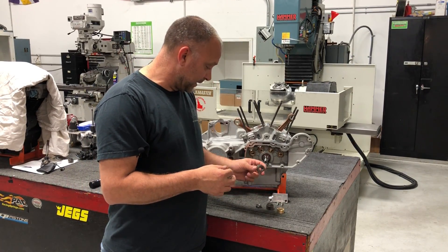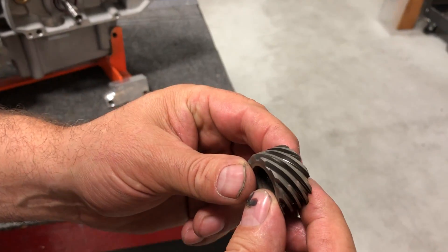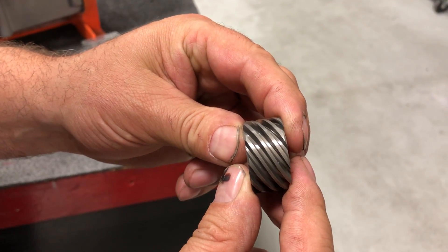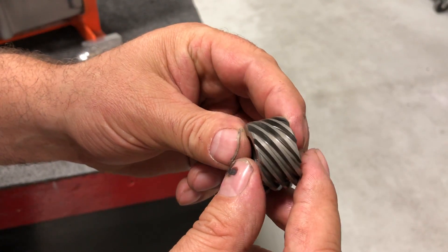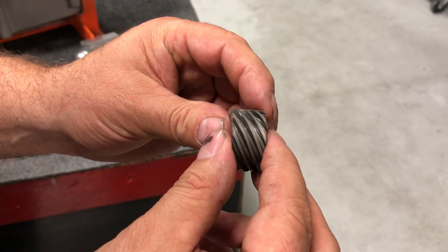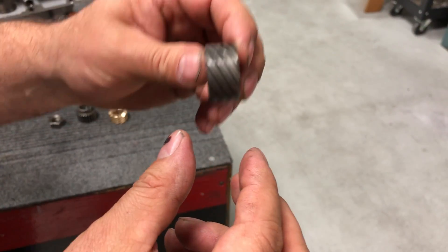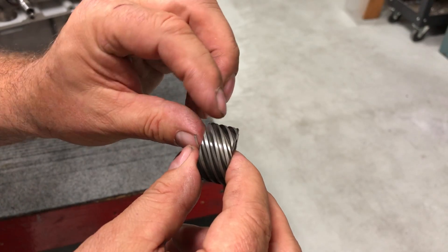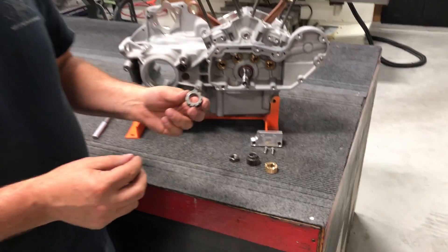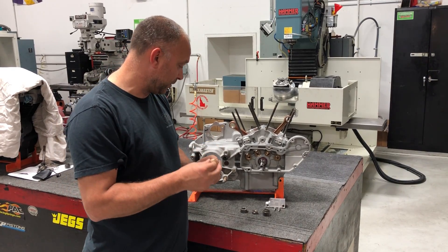Here is a steel oil pump drive gear. If we take a hard look at the teeth, you can see between the teeth we have some wear on there, and notice that it's only on one side — this is the drive side. So when we have that flywheel spread and wallow, we would get tight-loose, tight-loose, and it would continue to wear those teeth on the drive side. That's the main reason why they went ahead and replaced it with the bronze oil pump drive gear.